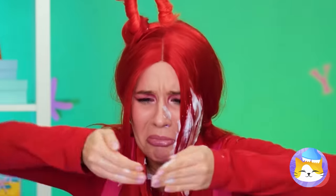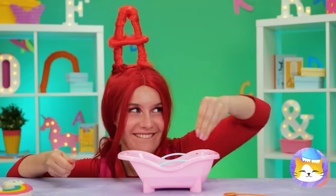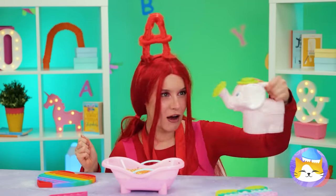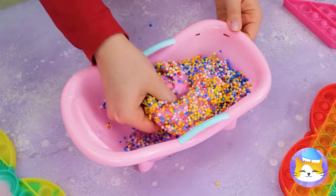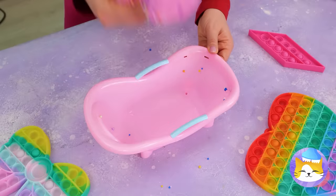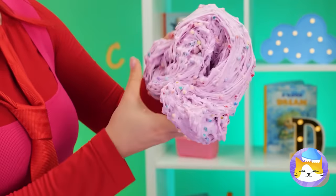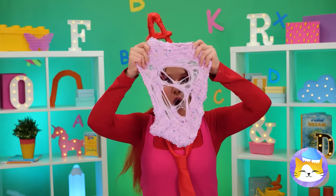Well, can't waste good glue! PVA glue! Especially when you can add toppings! Now let's add some water and really get your hands in there! Now we've got some really stretchy slime! Just don't stretch it too thin!